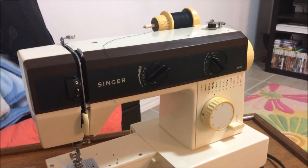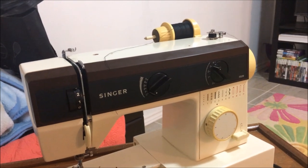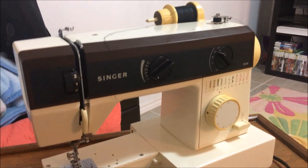Hey there folks, here with another video for you. This one is about how to thread your Singer sewing machine model 5528. We're going to get started.